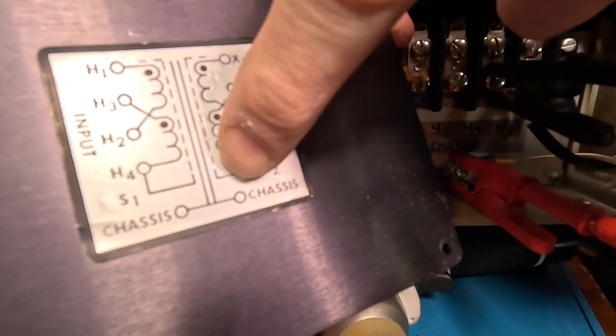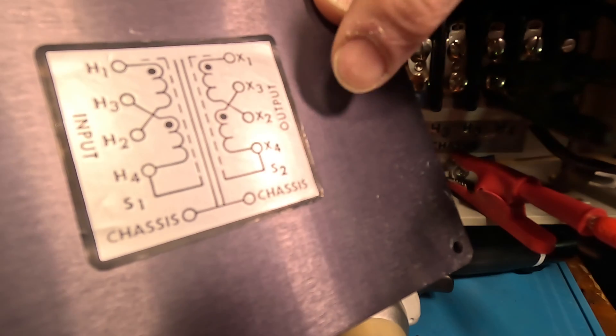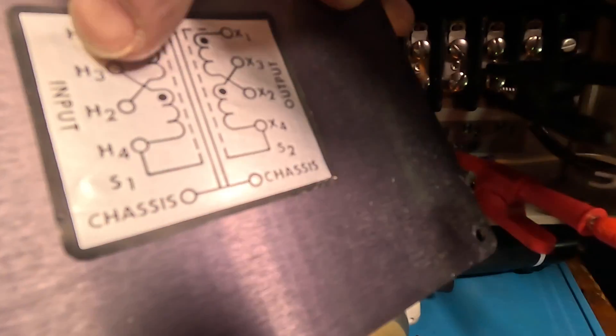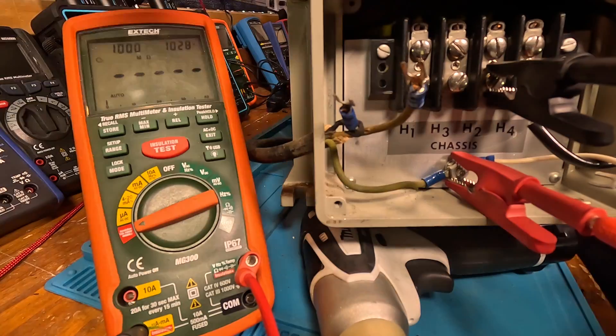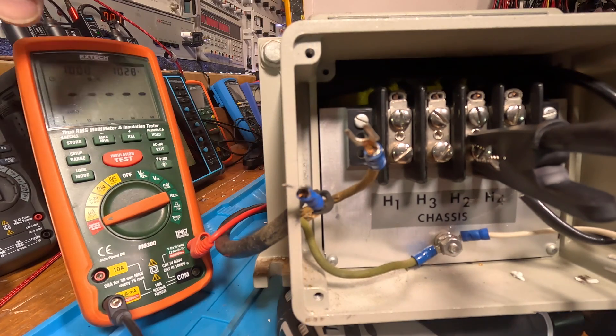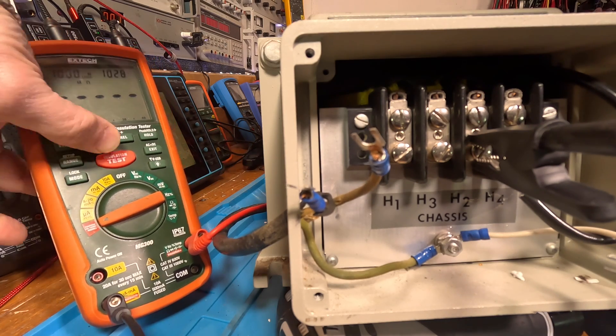We've checked the screens on both sides along the two windings. Because the screen is tied to one of the windings, we checked between those and the chassis — everything is open. The windings between themselves are open. So the last thing to do is check the windings on this side to the windings on the other side. We'll start with H2 and go to X3. I'll lock it and hit it. Let's unlock it.